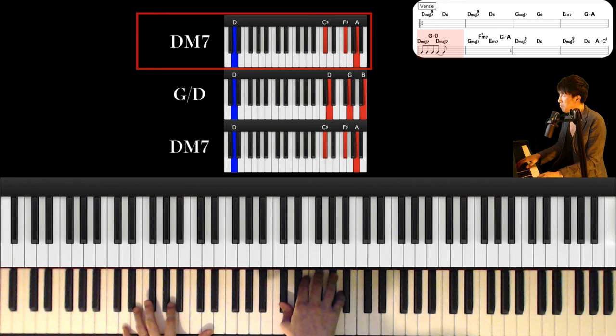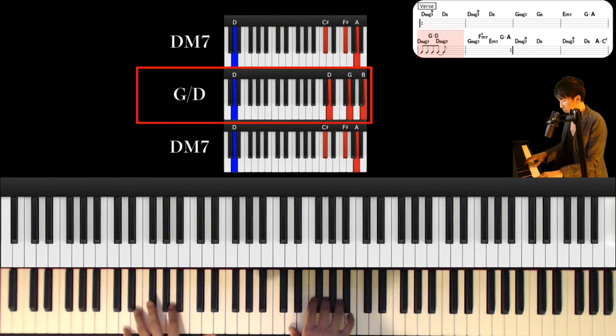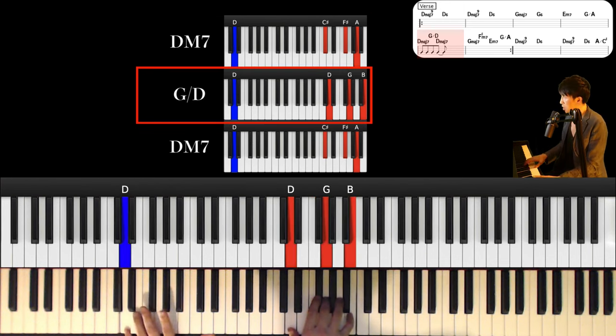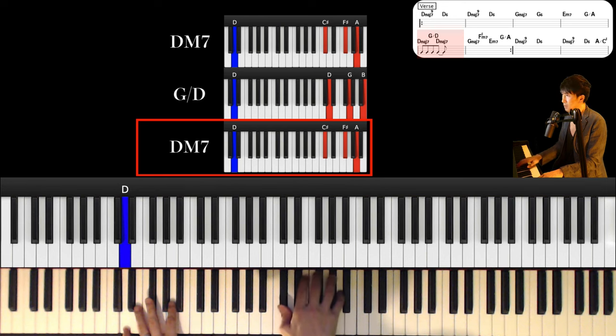And next chord is D. First chord is D major 7th. Left hand is D and right hand is C sharp, F sharp and A. And third time, next chord is G major over D. Left hand keeps this and right hand is D, G and B, and back to Dmaj7.